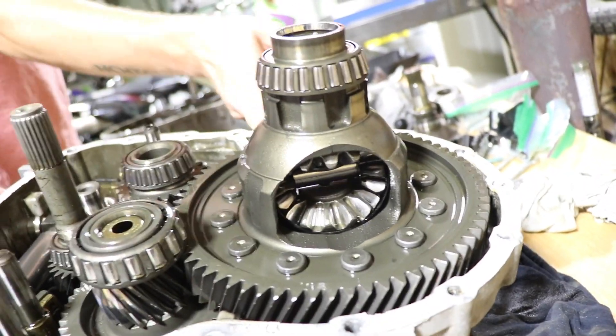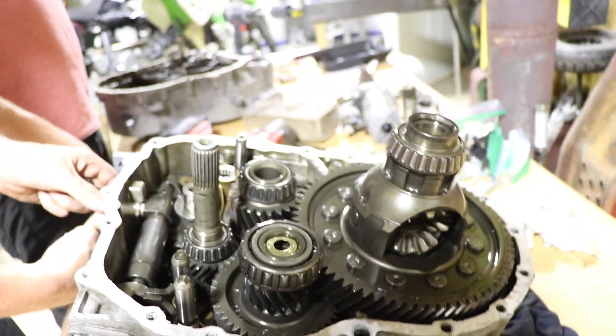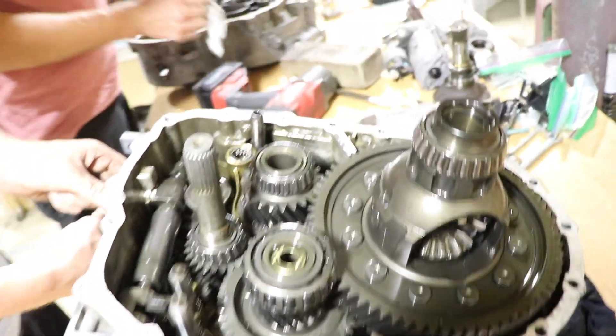Look at that — that's ugly. You could weld it up, but not on a front-wheel drive — you wouldn't be able to turn.